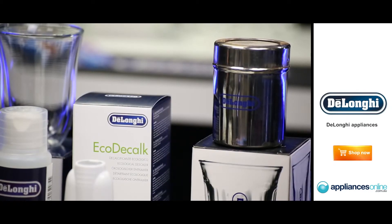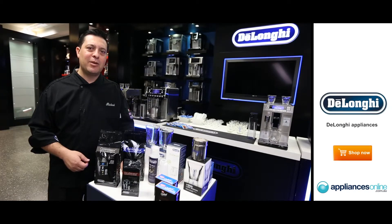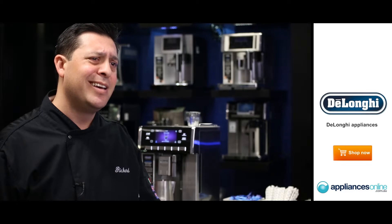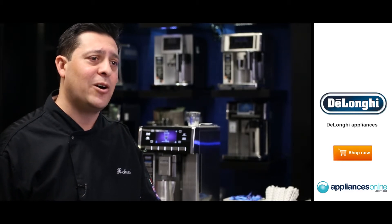To keep your beans fresh, De'Longhi also offers an airtight canister, able to accommodate 500 grams. The myth of keeping your beans in the fridge or freezer to keep them fresh is now long gone. By doing that, you're actually freezing the oil content within your beans, then you have to defrost your beans before they go into the machine, giving you an acidic flavour to your coffee. So please use an airtight canister.